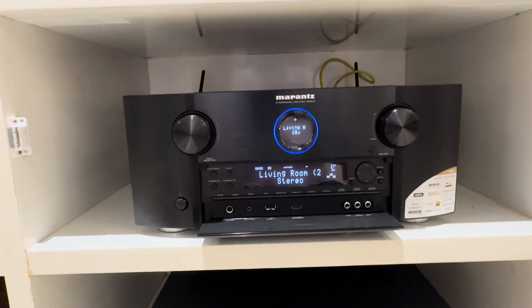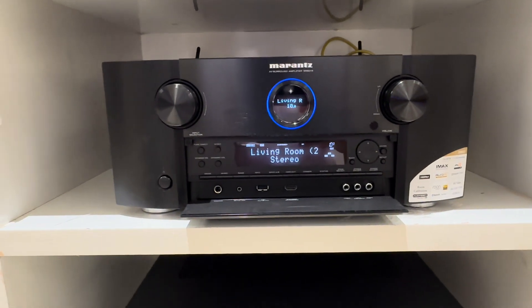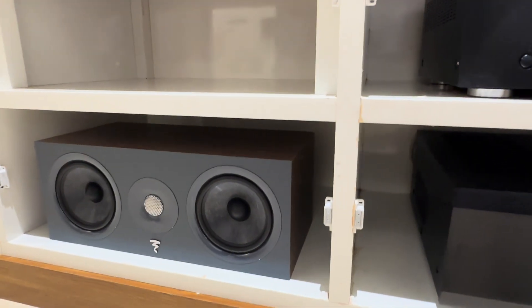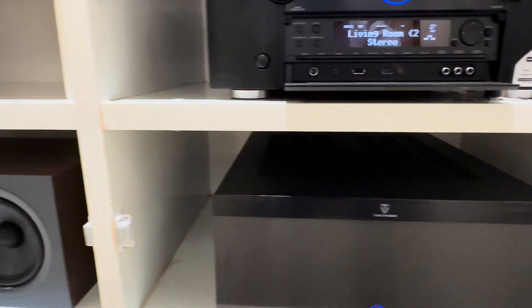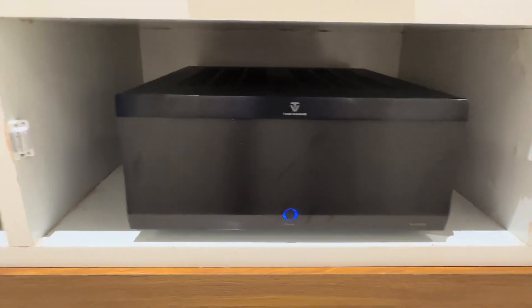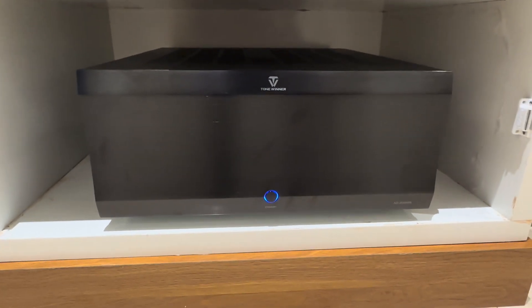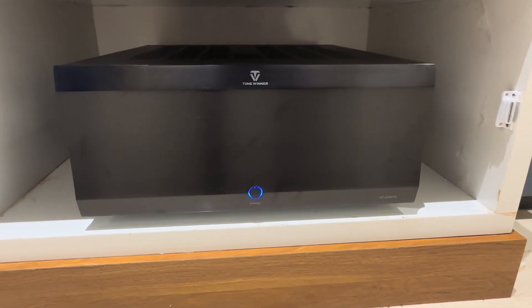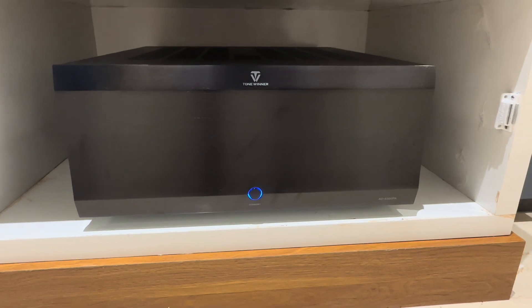What we need to do here is, LCR is the same wattage. It is 3x300 watts. The remaining channel is 155 watts. It is a very powerful power amplifier, Tone Winner brand. Model number is 118300. But this is our budget price.